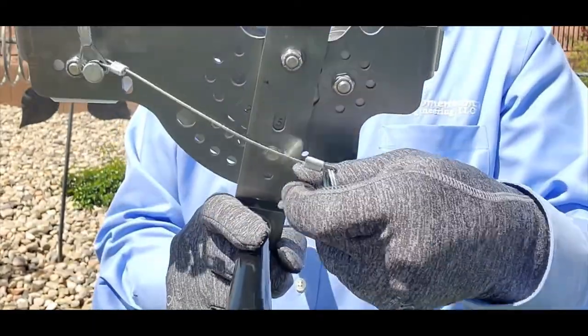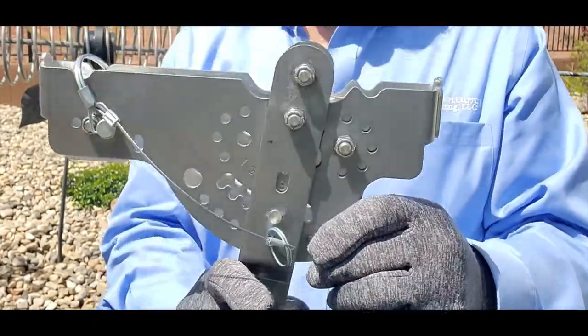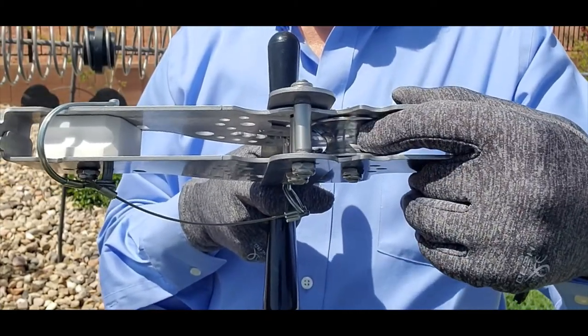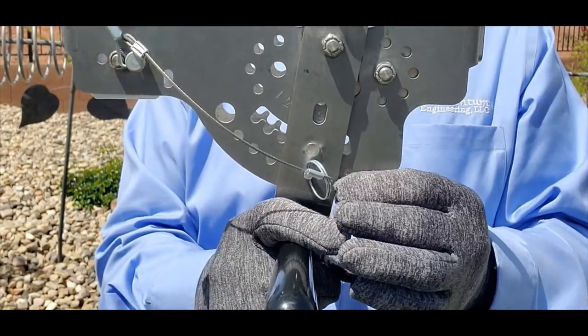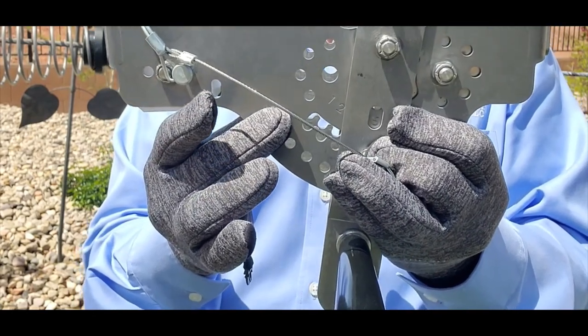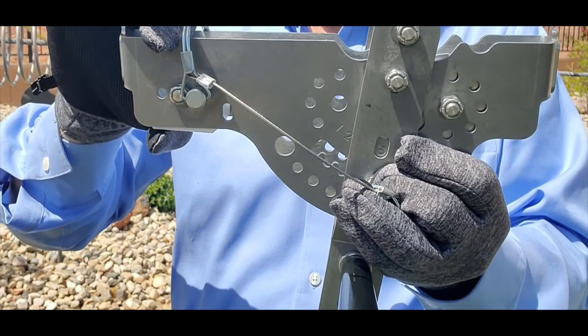Easily selected pin placements allow for stopping riders easily. It has a wheel capable of running on half-inch through three-quarter-inch cable — the only one of its kind. There's also an extra hole for a safety carabiner, if desired.